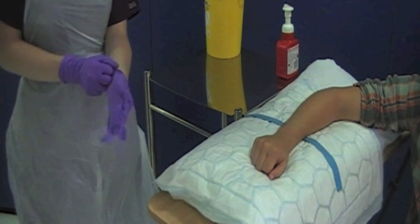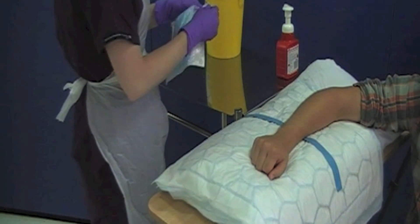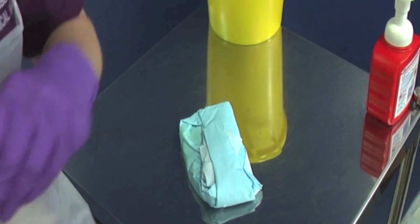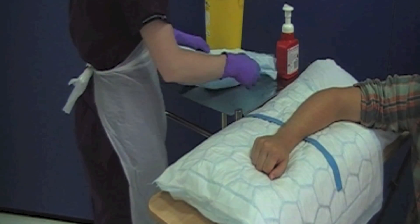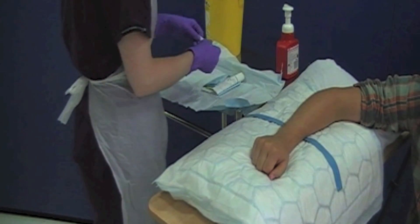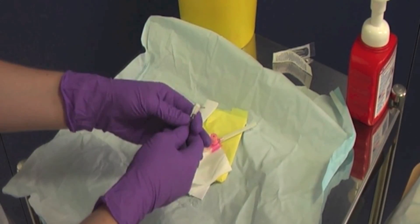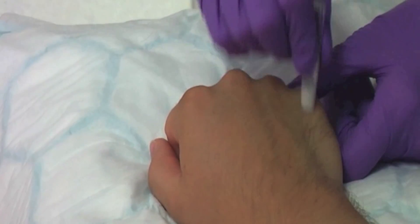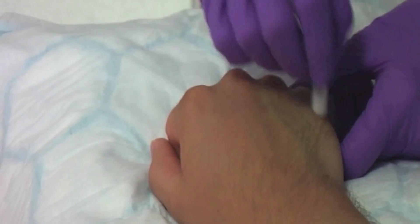Don your apron and gloves. Take the cannula pack from your equipment tray and open it. You must keep the wrapper of the cannula pack as it has the cannula care pathway stickers. Open out the contents of the pack. Remove the chloroprep applicator from its packaging and squeeze until the inner tube breaks. This releases the chloroprep solution. Clean the proposed puncture site in a hash formation and allow to air dry for 30 seconds.